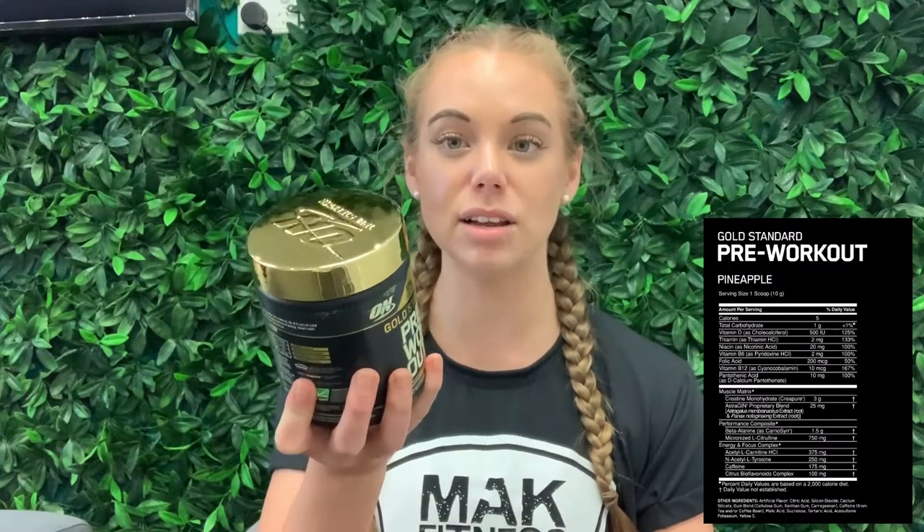The ingredients list on this one is super balanced and perfect. For those of you who don't know too much about ingredients, don't stress — we have a more detailed product description on our website so go and check that out. In short, you have your creatine and estrogen complex for the muscle matrix, which is about giving yourself the power to hit harder — the energy powerful blend. You also have the performance composite which has beta-alanine and L-citrulline, which both help to buffer fatigue, extending your endurance and stamina.